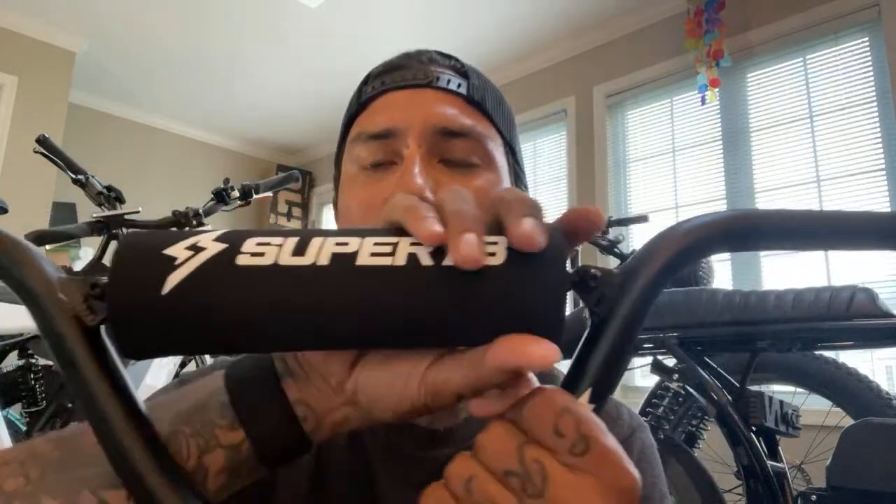I got these new handlebars for the Super 73 — I don't know if I'm gonna install them because this little piece on here kind of takes away real estate for the foam mount, a bell, or camera or whatever. I think it's cool looking but I don't know. I may do a giveaway or I might put it on — let me know if you guys think I should. And then I still have the 10-speed kit and I still don't know if I want to put that on or not.